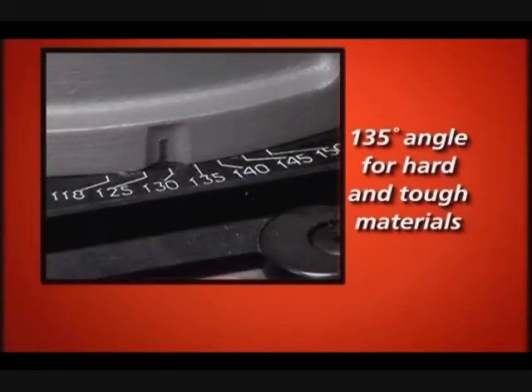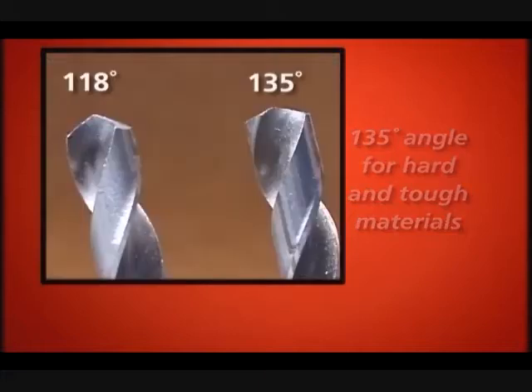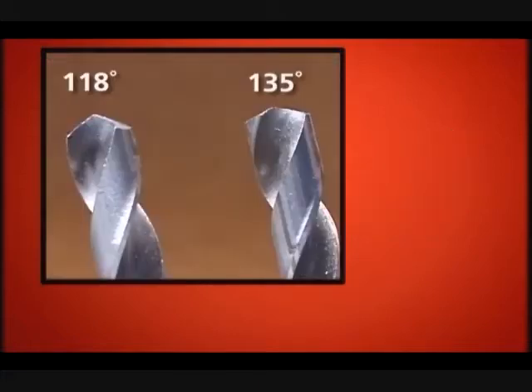Increasing the point angle reduces the length of the lips and increases the feed pressure. Depending on the material you are drilling in, you may choose to increase or decrease this angle.